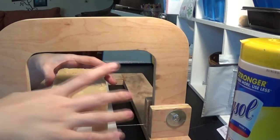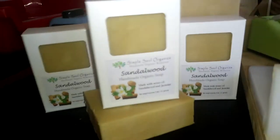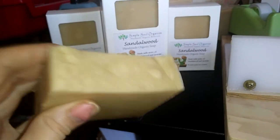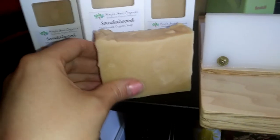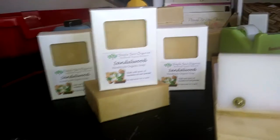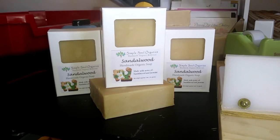Once it cures and gets harder it'll be a great bar of soap. My soap sells for $7 each — you get 5 ounces of handmade organic soap for $7, which is a great deal. I was able to fix the sandalwood soap and it turned out really silky and luxurious with lots of bubbles and lather. I have to trim up the top so it can fit in the box, but I'm packaging them up today and then posting them on my website.